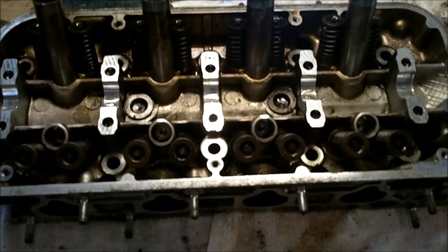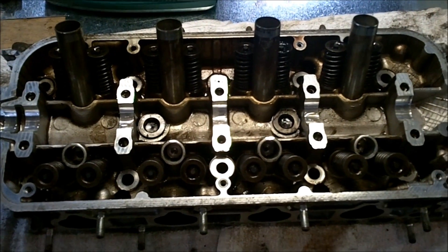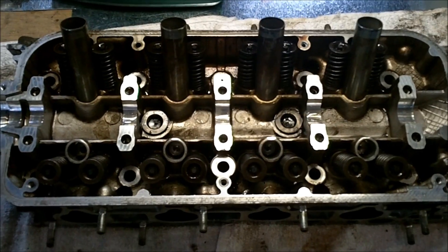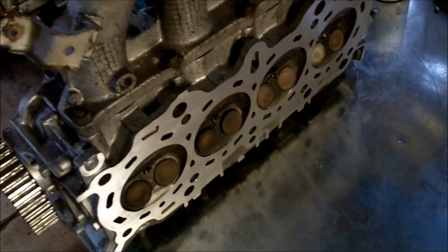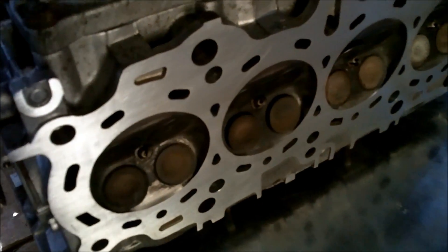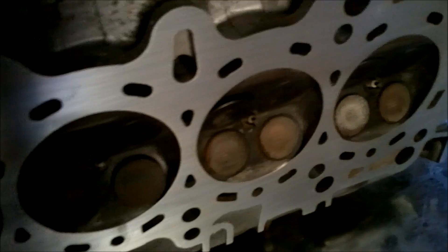Alright, so if you've had the cylinder head off of your 94-97 VTEC Accord, here's how you put it back together. And if you've had the head off for a head gasket issue, you should have taken it to a shop to get it resurfaced and pressure tested. This cost about 85 bucks.